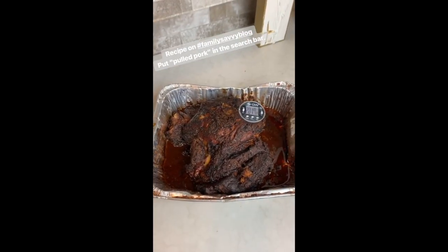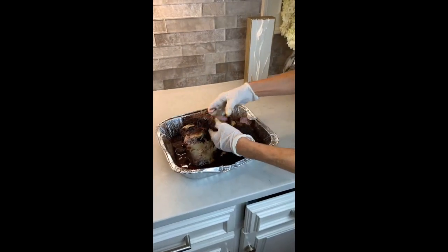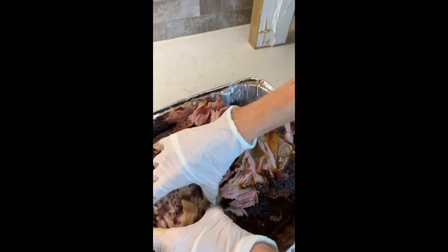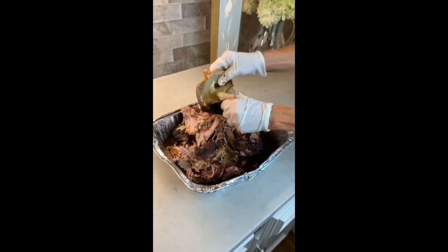The recipe is on the blog if you would like to give it a try. I'm gonna go ahead and pull this tonight and I'm gonna put it in a bag with some of this juice, and gonna remove the bone.